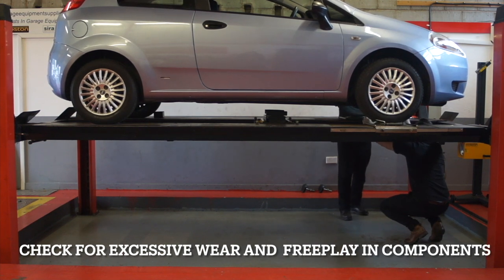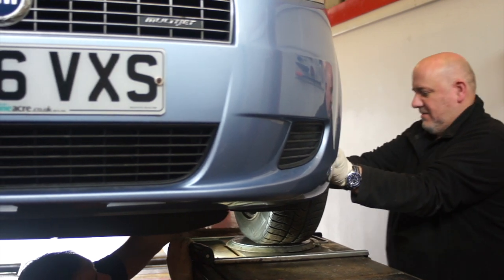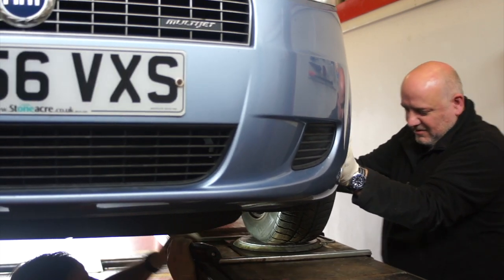Observe the relative movement between components. You are checking for play in the vehicle suspension, steering and control.